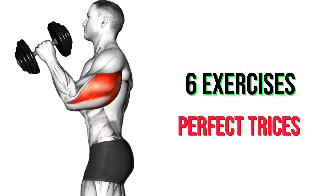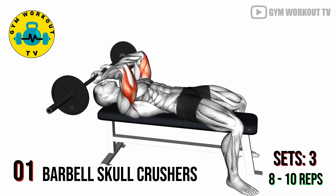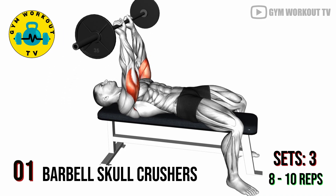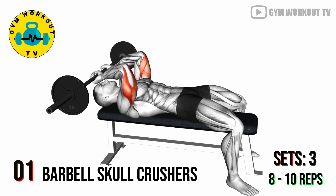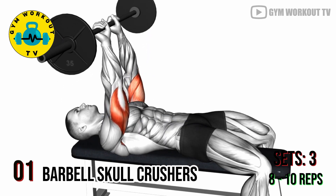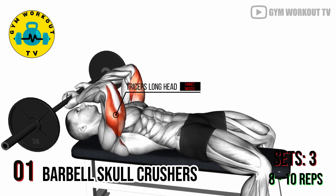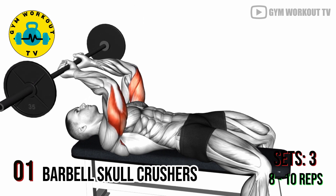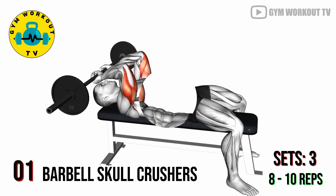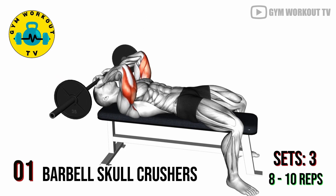Triceps exercises. First exercise: barbell skull crushers. Lie on a bench with a barbell in your hands, arms extended toward the ceiling. Lower the barbell towards your forehead, bending at the elbows, then extend your arms to raise the barbell back to the starting position. This exercise isolates the triceps and helps develop the long head of the muscle. Perform three sets of eight to ten reps per set.